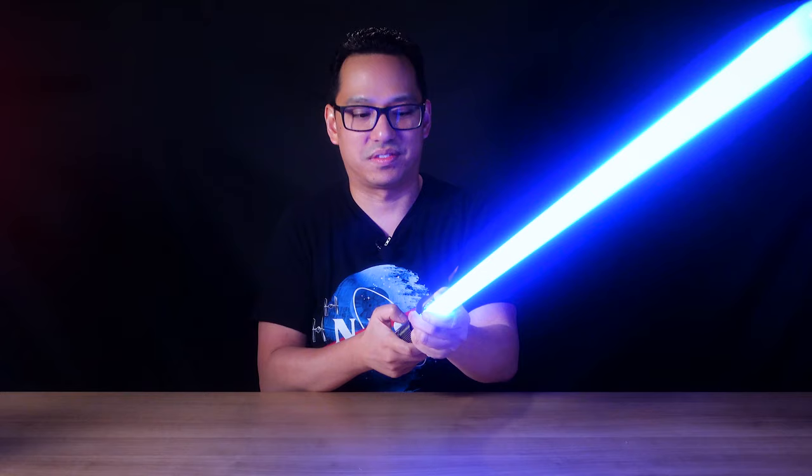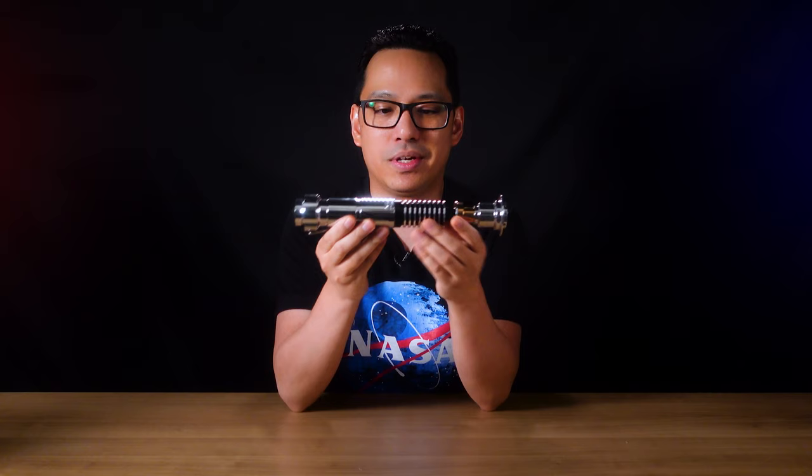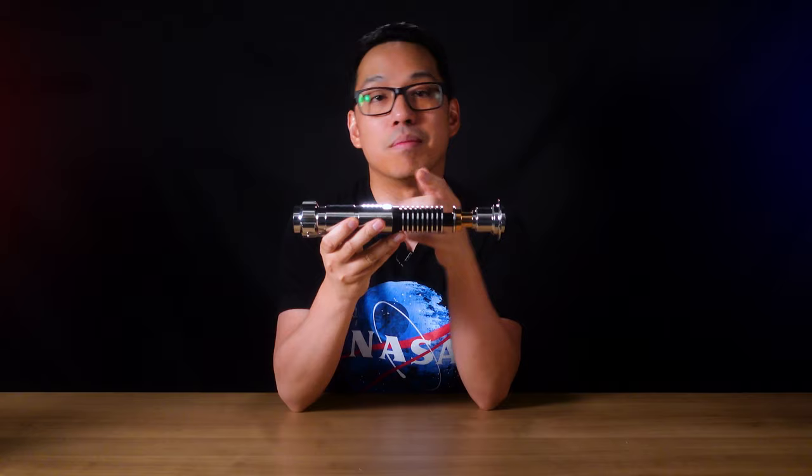So yeah, this is my Revenant lightsaber from Imperial Workshop. It is an inspired lightsaber based on the second Luke saber, but without the switch. Anyways, really appreciate you for watching — thanks, take care, the Force is with you, always.